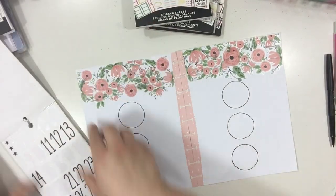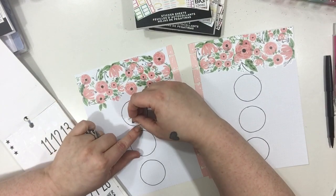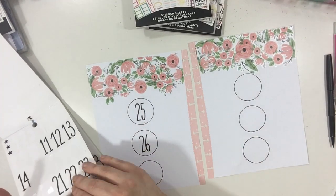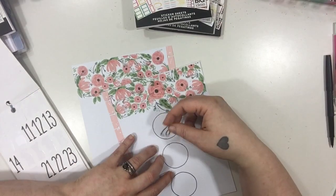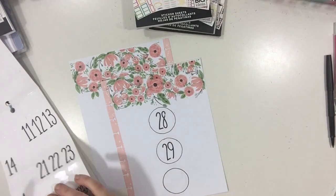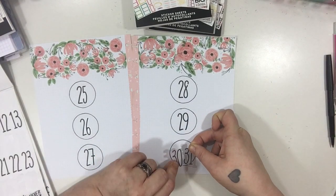I actually had to go check the dates to see what dates I needed to pick for this, and I'm going to be putting those right in the middle of the circles. On the last circle on the other page I'm actually going to split it in half for the 30th and the 31st, because I'd rather have six boxes and have it look even than seven and have it look odd. I'd rather it look somewhat symmetrical. So oftentimes when you see me do these on my Instagram I will split Saturday and Sunday into one area.